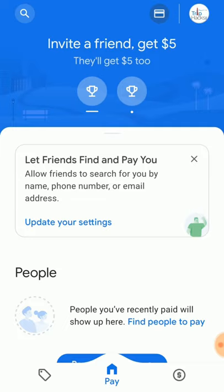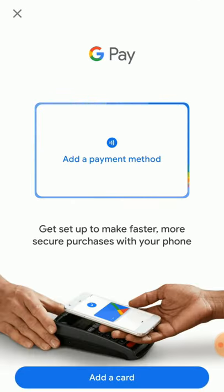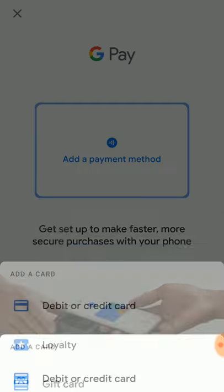If you're on Android, open Google Pay, then tap the Cards button in the upper right. Once you're here, don't tap the big 'Add a Payment Method.' Instead, at the bottom, tap the blue Add a Card button, then Transit.